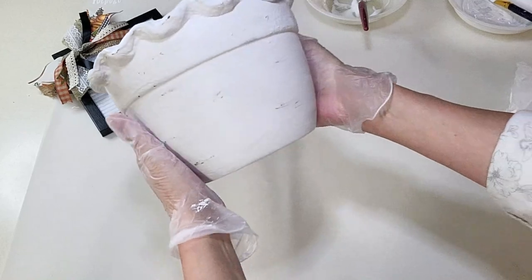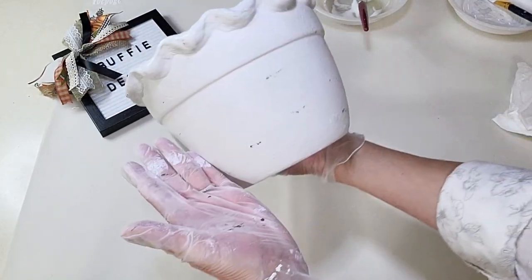Look how good it looks — I'm so proud of this piece. I am in love with it, I hope you like it!